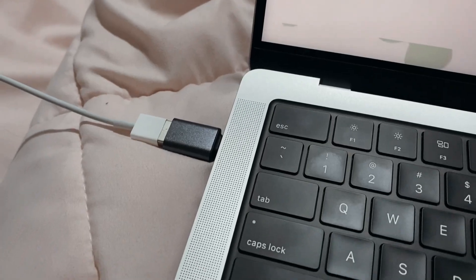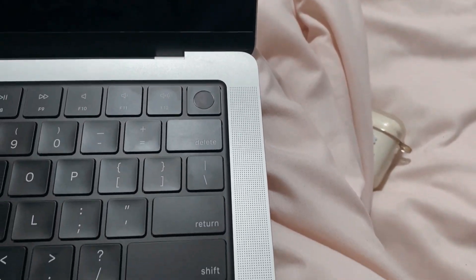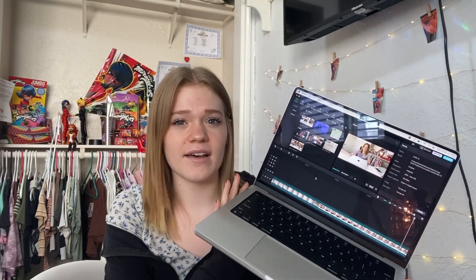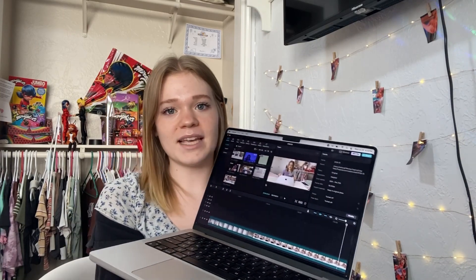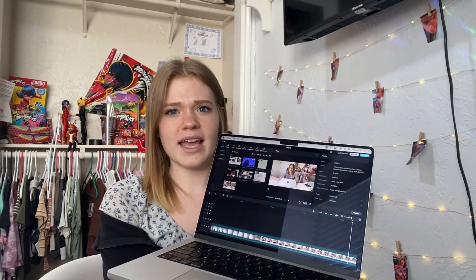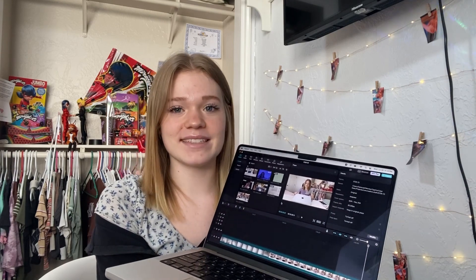They also have these speakers on the side of the keyboard, which is honestly a feature I've never really loved. One of the reasons I contemplated getting the Air for a while was because it didn't have them. But honestly, listening to the sound quality, I kind of like the speakers. I listened to music for like two hours last night because I just loved how it sounded. They also have the notch, which makes it look like a phone — a lot of people say they don't like it, but it's probably one of my favorite things about this MacBook. I just think it is so cute.